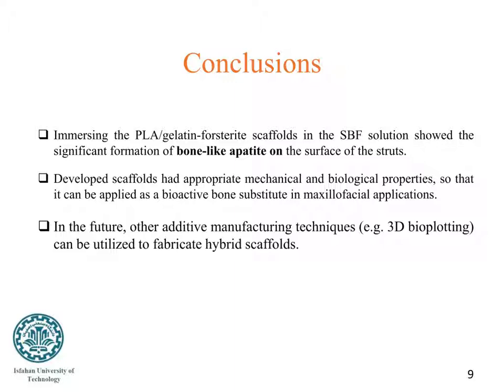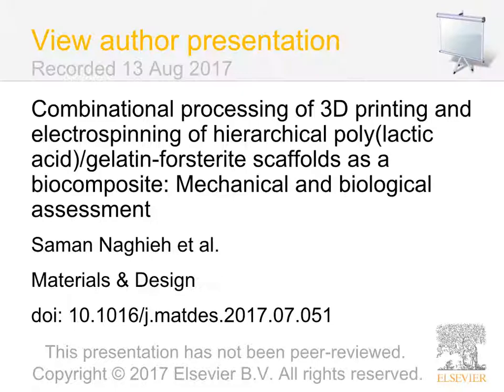Based on results, these scaffolds can be applied as a bioactive bone substitute in maxillofacial applications. In the future, other additive manufacturing techniques such as 3D bioplotting can be utilized to fabricate hybrid scaffolds. Thank you.